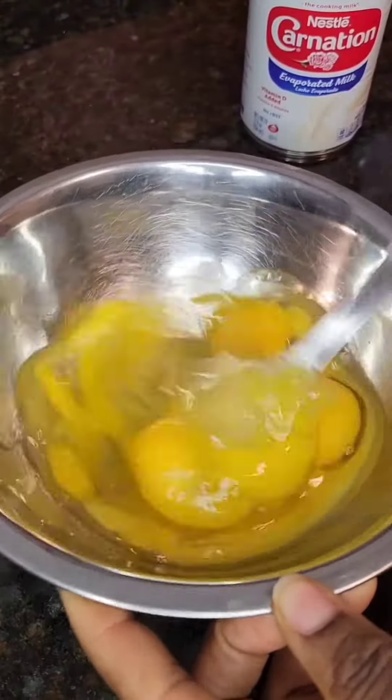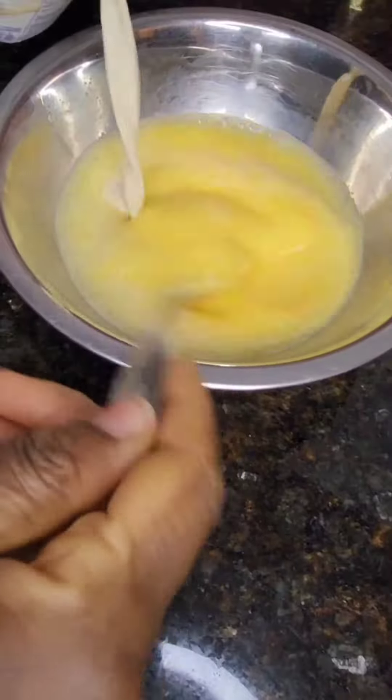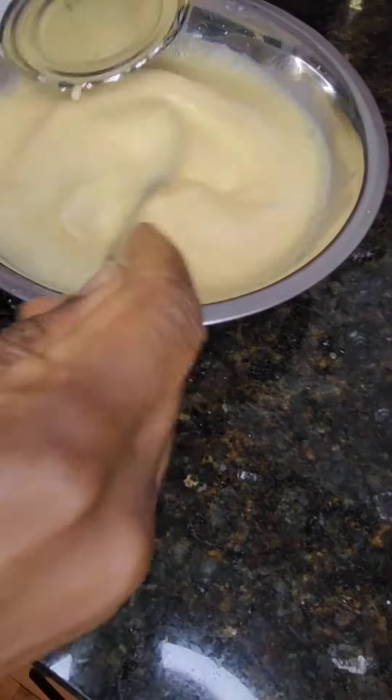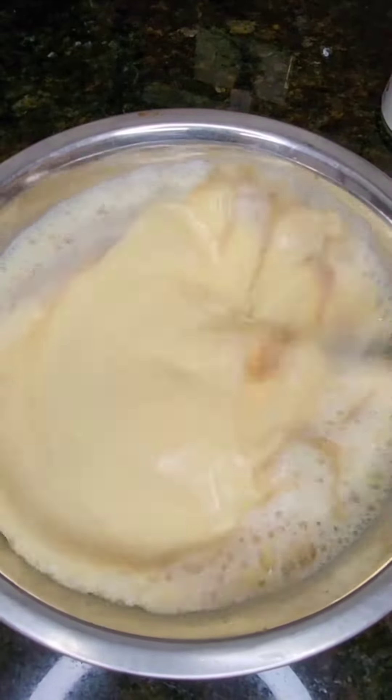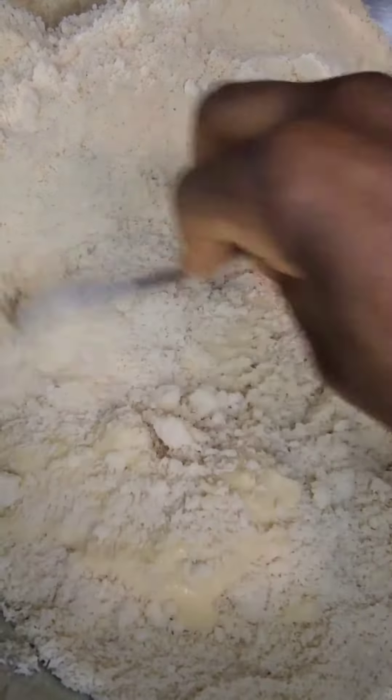At this point, I'm going to beat my 5 eggs. Make sure it mixes well. Add my 1 can of evaporated milk. After that, add my 2 teaspoons of vanilla. Mix it together and then add it to my dry ingredients.